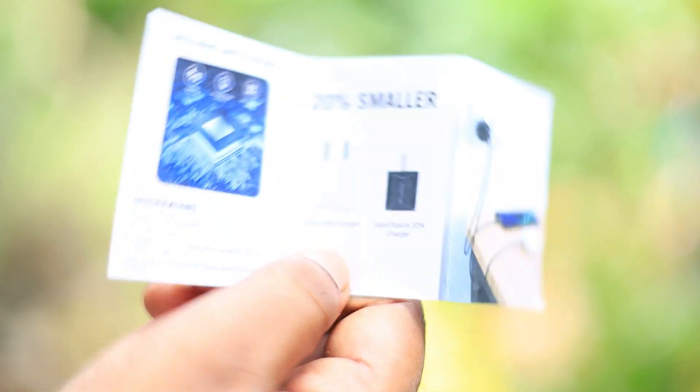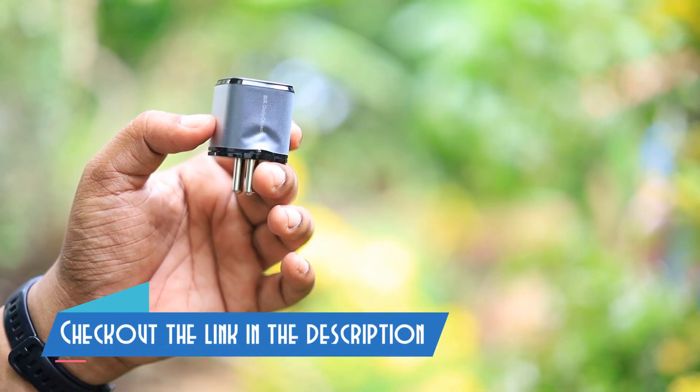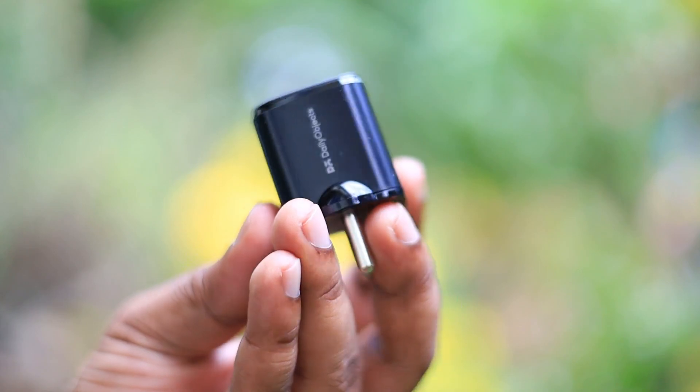I'd been looking for such kind of chargers for a very long time, and since I'm using Android and iOS, this makes a perfect buy. Also check out the link in the description to get this from Amazon for a discounted price.